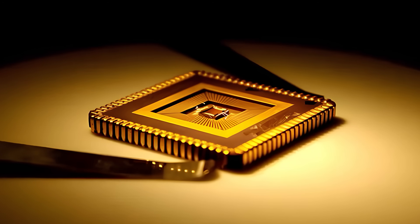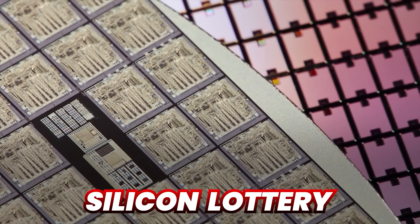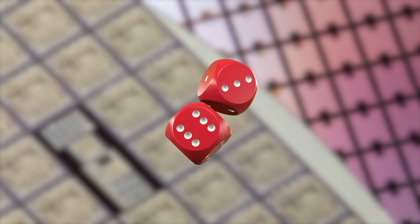One important point to understand before attempting to overclock your GPU is that your results will vary based on the quality of your silicon. Some people will get lucky and get a golden sample chip that can overclock extremely well, and some will get unlucky and see very minor results from overclocking. This is called the silicon lottery because the silicon quality you get when buying a CPU or GPU is effectively a roll of the dice. That said, you'll never know unless you give it a shot.